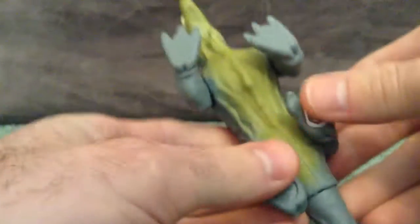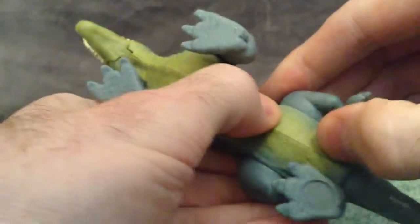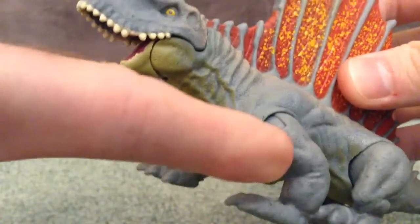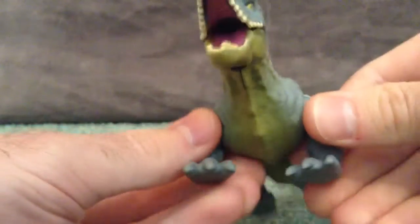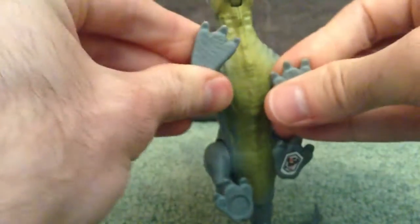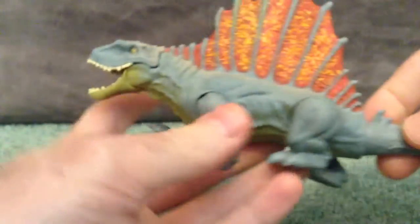He does have a little bit of articulation in the feet so they can rotate. Not that much in the back, but the front limbs do have a joint right here, so you can spread them farther out. And they can rotate in this position — they can rotate 360 degrees like so. And you can get those limbs back in spot.